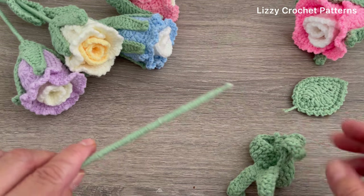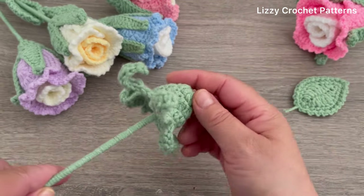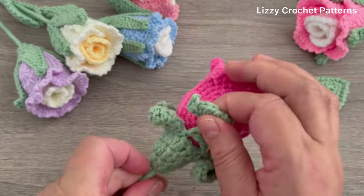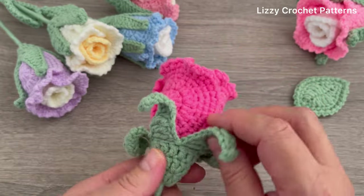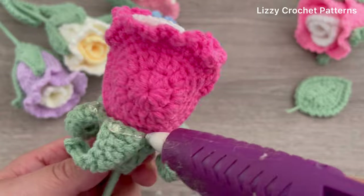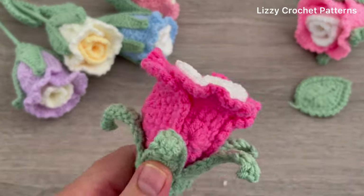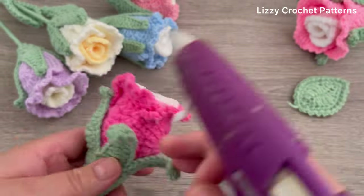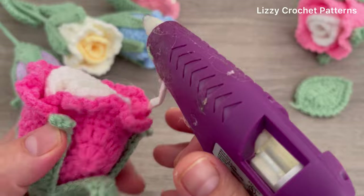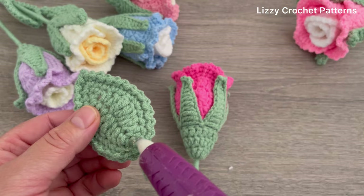The next step is to pass this part here, then attach the leaf.